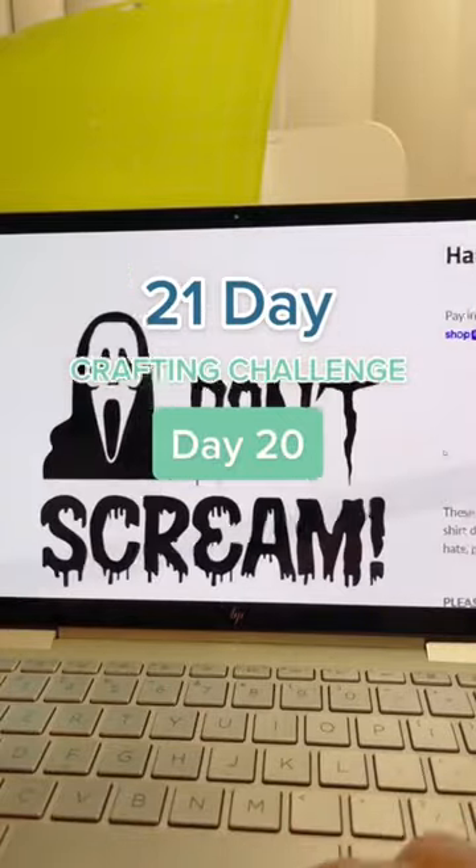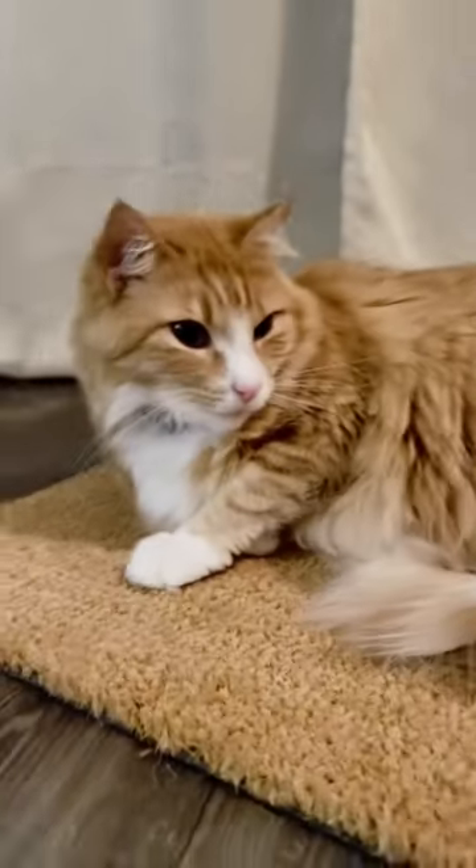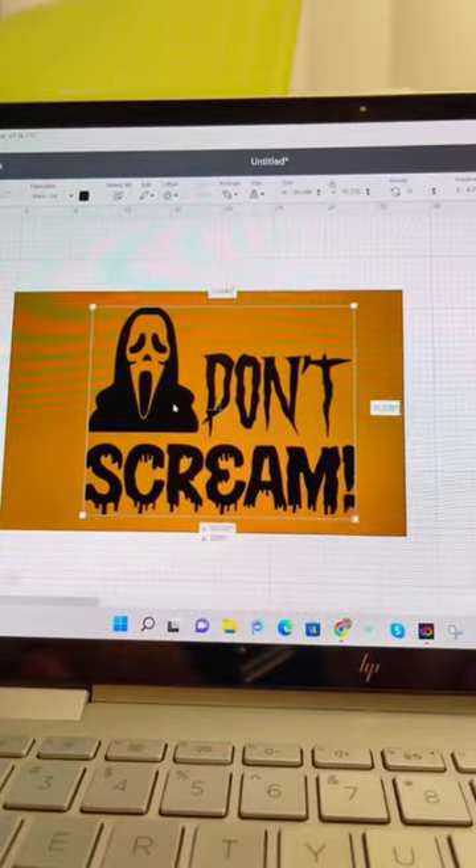This is day 20 of the 21 Day Crafting Challenge. For today, I'm entering new territory and doing a doormat, but before I could get to that, I had to make a deal with the new owner of this doormat. We shook on it, and I got straight to work.